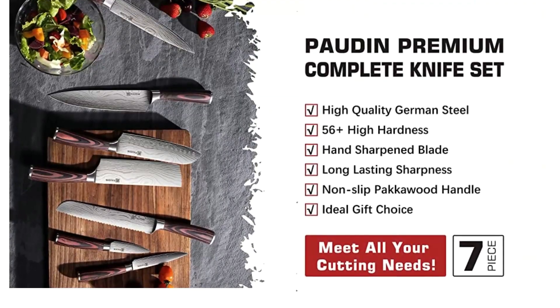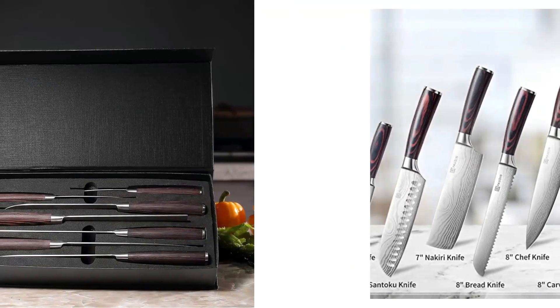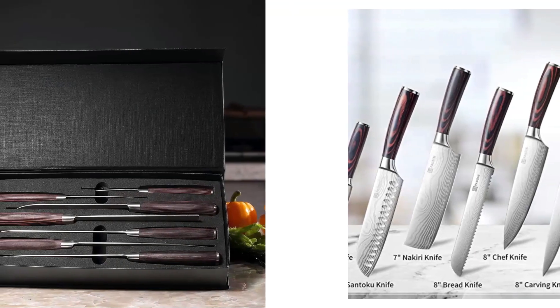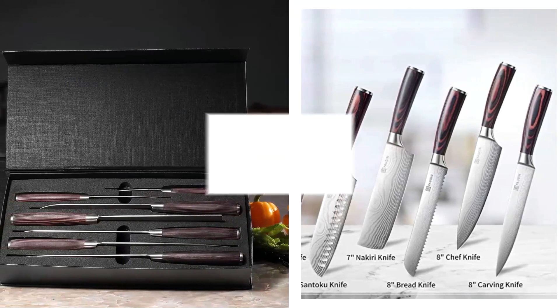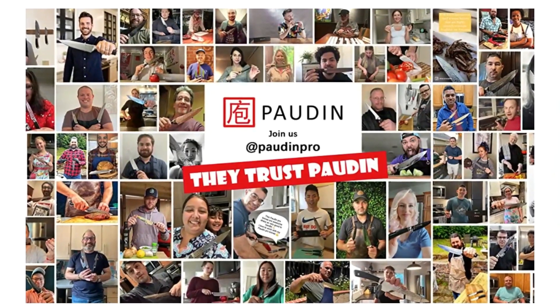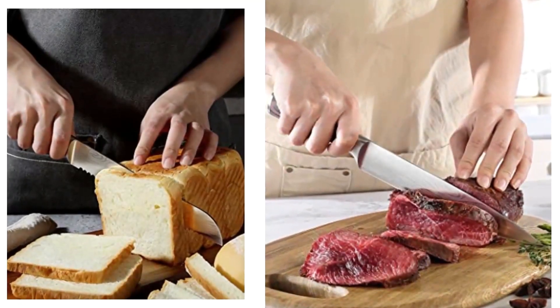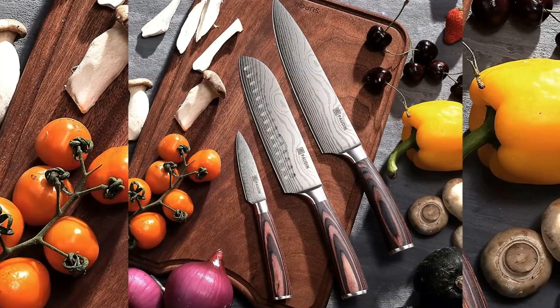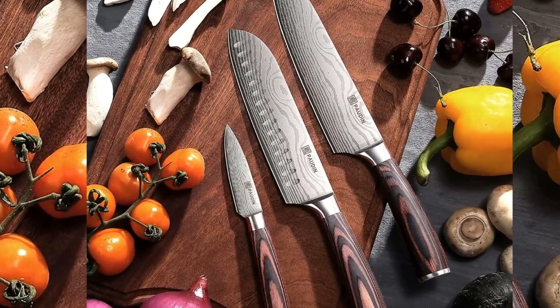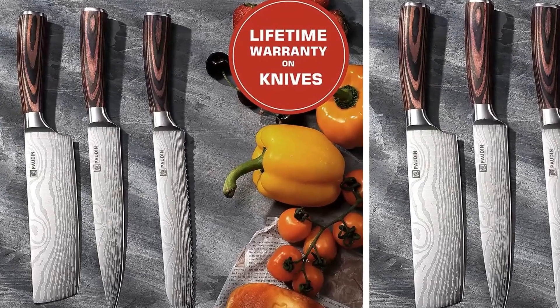The sharp kitchen knives cut food faster and easier. Padan uses strong and durable pakkawood for the handle of the knife sets to prevent it from cracking, splitting, and discoloring — easy to swing the chef knives without getting tired. The Padan Kitchen Knife Set includes every kitchen knife you need: 8-inch chef knife, 8-inch bread knife, 7-inch santoku knife, 7-inch nakiri knife, 8-inch carving knife, 5-inch utility knife, and 3.5-inch paring knife.